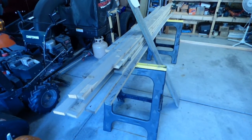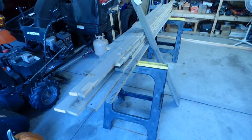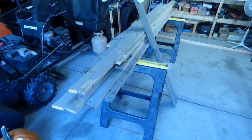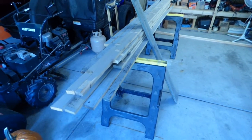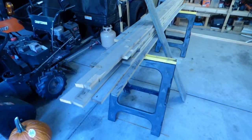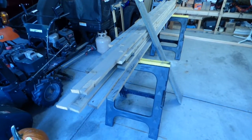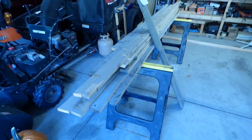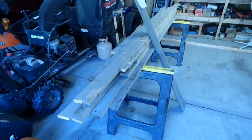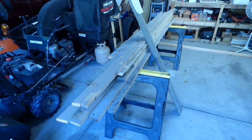Hello, fellow modelers. Bruce here again. If you watched my last video, last week's video, you heard me talk about the fact that I was about to begin building some bench work for a rebuild of both the Jersey Highlands Railroad and the Slate Run Railroad that I had built back in New Jersey before we moved here to Michigan.